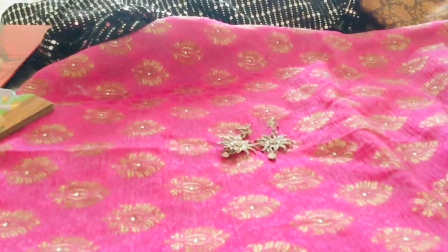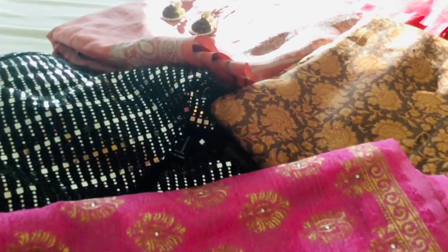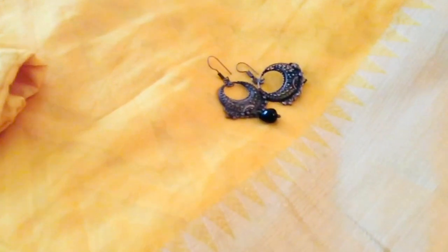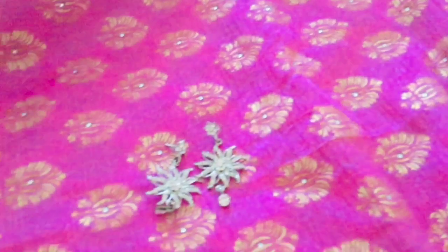Before going to any party or social gathering, the most confusing question is: what should we wear? With a saree it's even more confusing because you have to choose the perfect earrings, necklace, footwear, and sometimes bangles as well. What I prefer is to lay everything on a bed — earpieces, footwear, necklaces — all at one place, so that I can choose wisely.